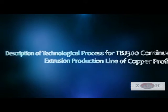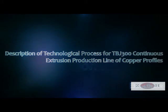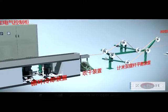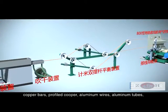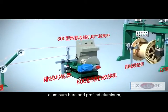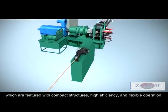Description of the technological process for the TBJ300 continuous extrusion production line for copper and aluminum profiles. It is mainly used for the production of copper wires, copper bars, profiled copper, aluminum wires, aluminum tubes, aluminum bars, and profiled aluminum. The line is featured with compact structure, high efficiency, and flexible operation.